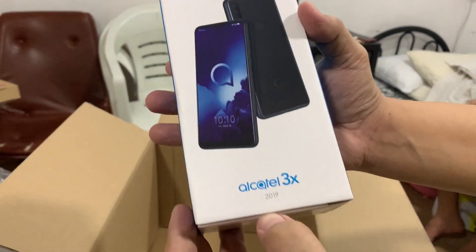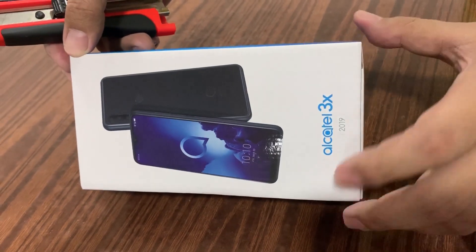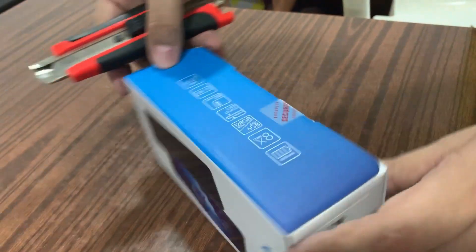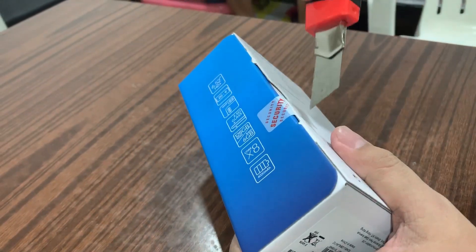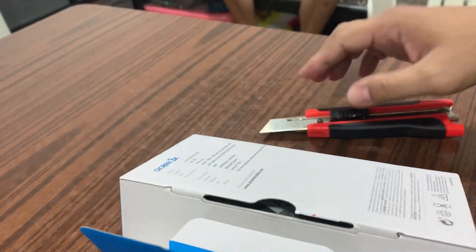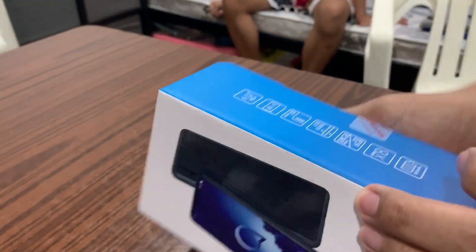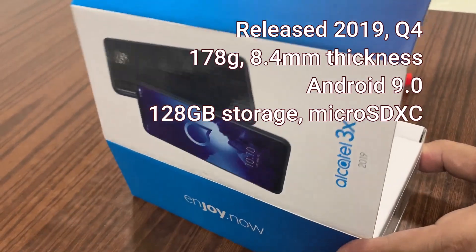Guys, ito na ang i-a-unbox na. Ang pinakahihintay na unboxing sa wakas, napating din. Ang jaril, ang tagal ka pang hintay. Bakit ngayon ka na? Tadam!